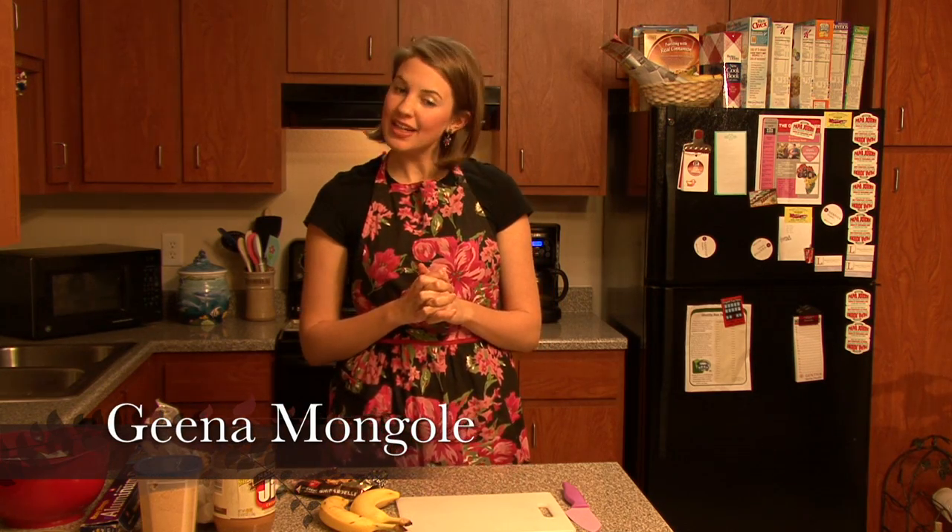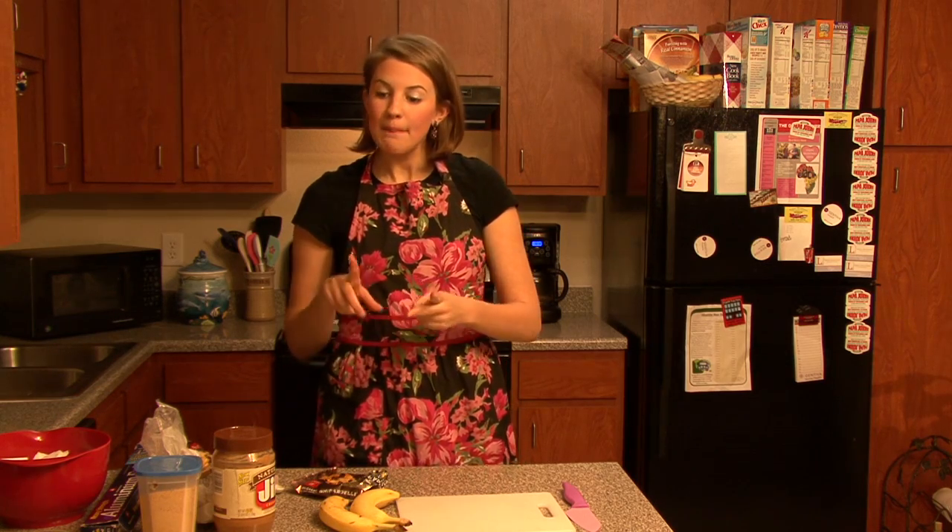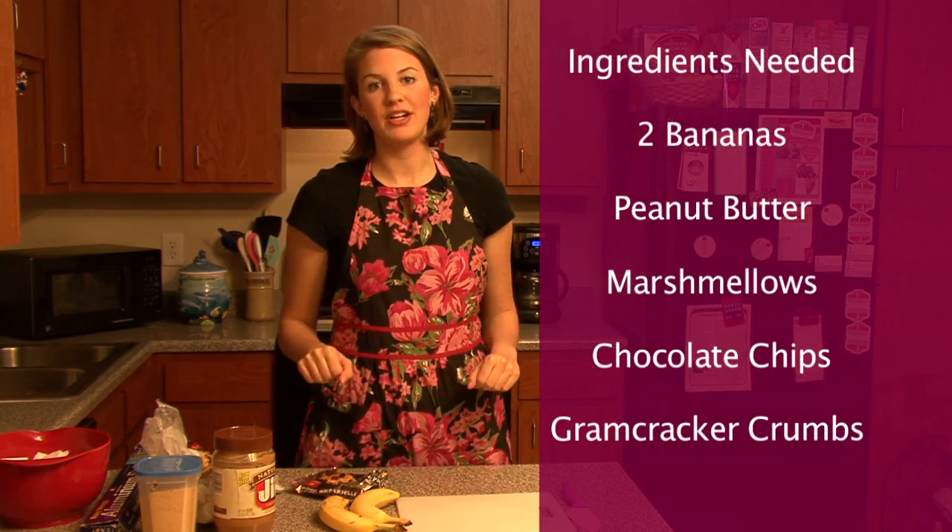My final dessert I'm going to make is banana boats. All you need is bananas, chocolate chips, marshmallows, peanut butter, and graham cracker.